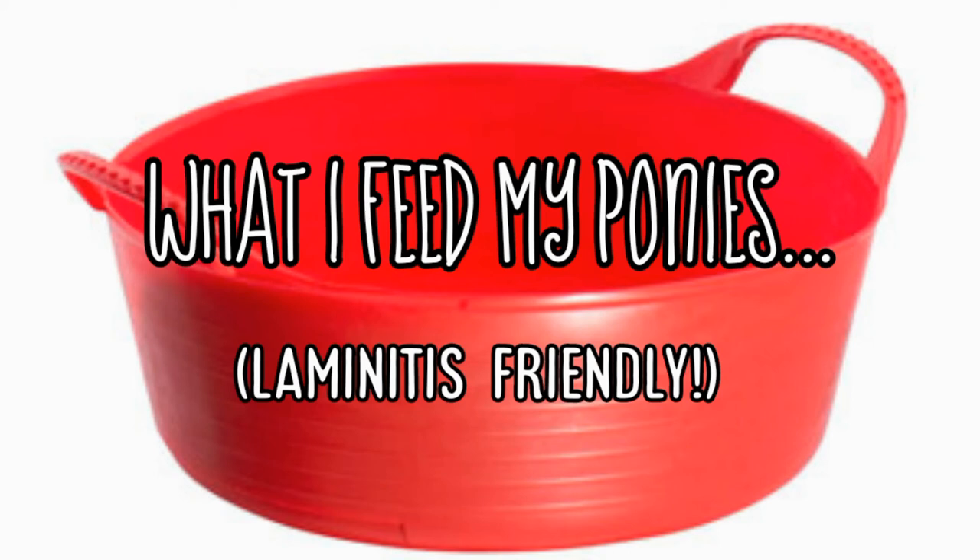It keeps their hooves in tip-top condition. They're all barefoot as well, which really helps. None of them have had a bout of laminitis or an EMS episode since we've been on Laminaid. So please, if you haven't already tried it, feel free to give it a go.